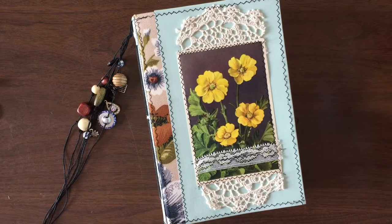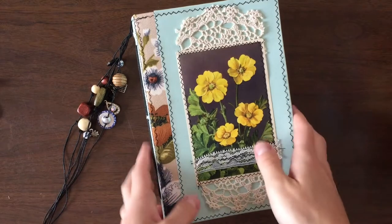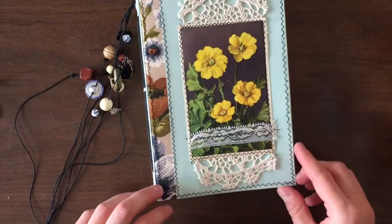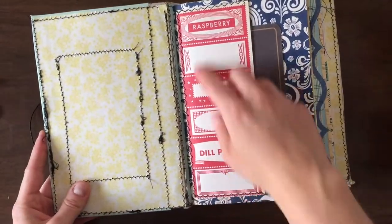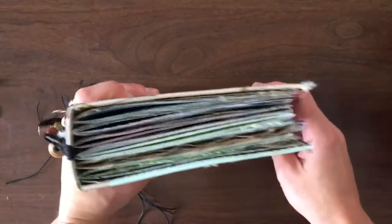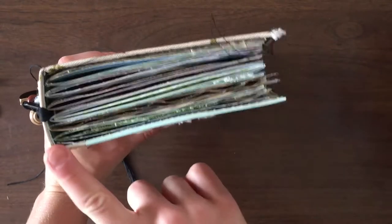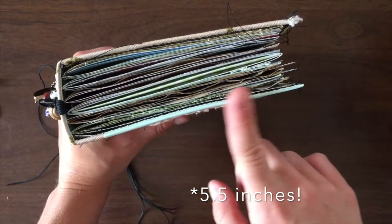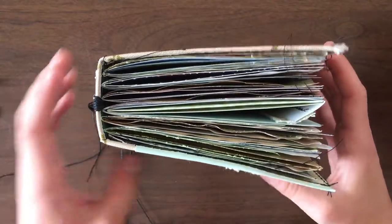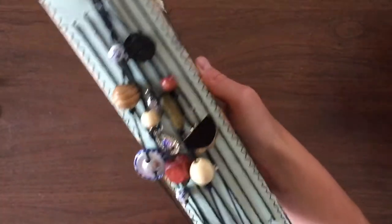Hey guys, welcome to another journal flip through. This one is going up in my Etsy shop today, available for purchase, so I just wanted to give you guys a better look at what it looks like inside and all around, and just talk a little bit about what I've done with the book. This one is a little bit bigger than what I normally make, just because I wanted to give some extra room for paper and things to stick in and out of it. I'll put the measurements and everything in the description and in my Etsy shop listing.